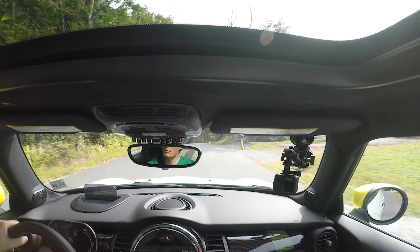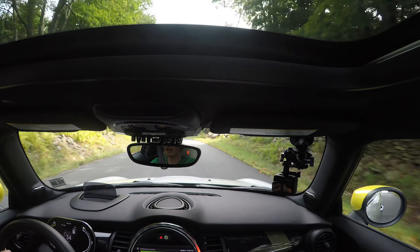It's got a bit more body roll than the GP, but we can't really compare it to the GP. I think compared to a regular Mini Cooper, it's probably right on par — about the same.